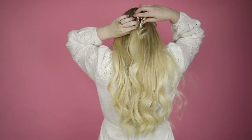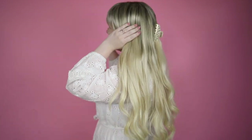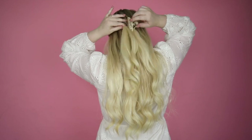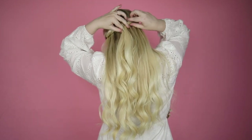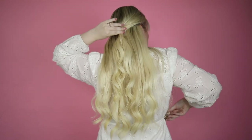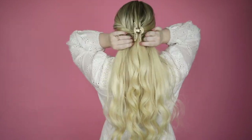For this look, I took portions from both sides of my hair and twisted them back toward my head. Once they met in the middle, I simply secured with my jaw clip and loosened up my hair a bit for a more natural look. The result is super trendy and relaxed. If you'd like a more put together look, simply secure with bobby pins before using the jaw clip.